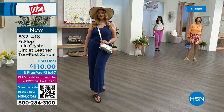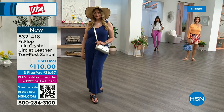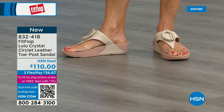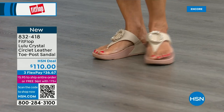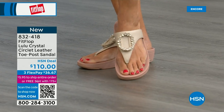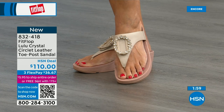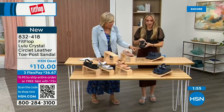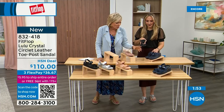I know my mom in California is looking at the black right now — she loves everything black and this is so her style. It's interesting because the stones on the black are more opaque, while on the beige they're clear stones, and on the navy they're also more clear — like sapphires. Oh, they do look like little sapphires — that's my birthstone.